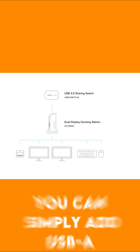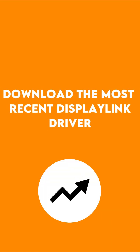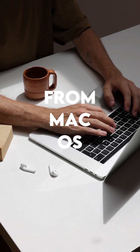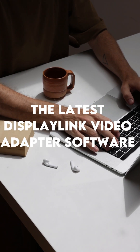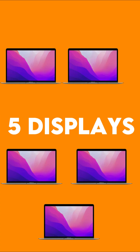If your desktop already has a docking station, you can simply add USB-A DisplayLink video adapters, then download the most recent DisplayLink driver for macOS. The latest DisplayLink video adapter software allows you to connect up to five displays to your M1 or M2 MacBook.